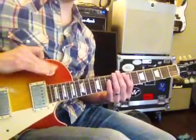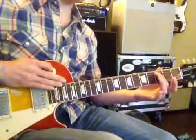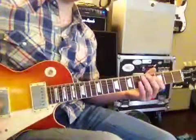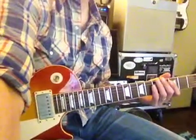Put it on your back pickup — your bridge pickup here — and then everything else is tuned normally. So this is D, A, D, G, B, E. That's called drop D, and here we go.